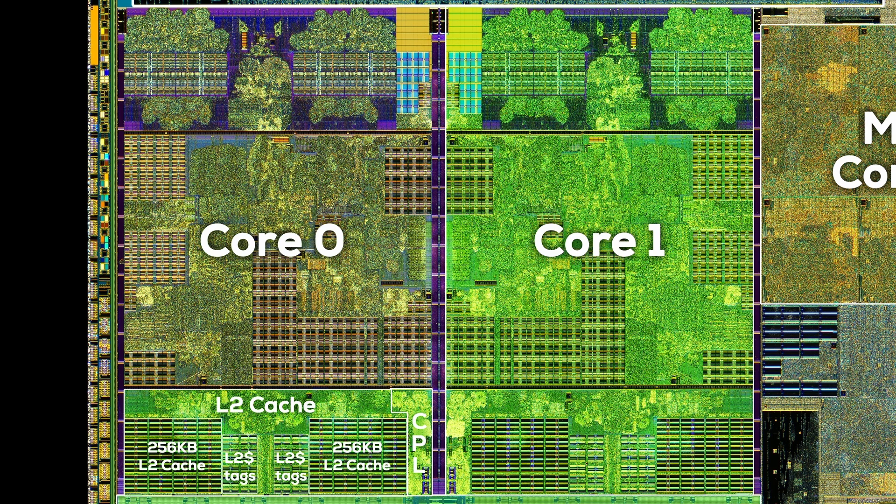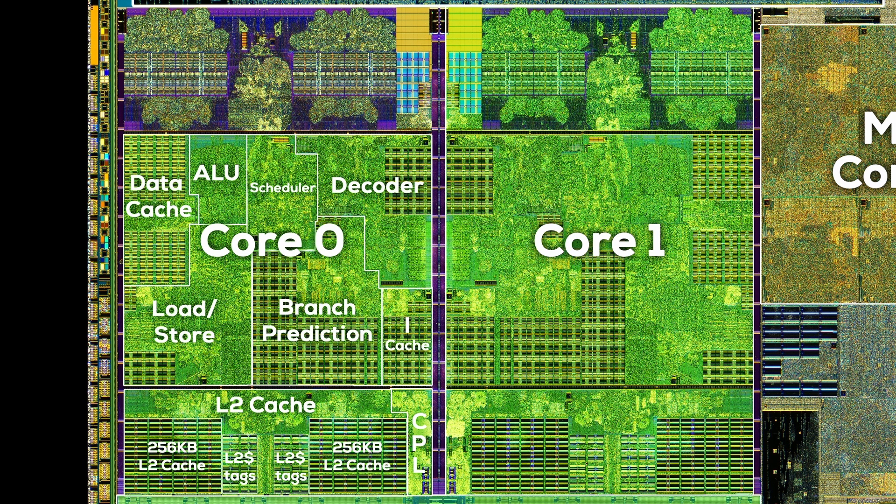The next area of the CPU core, the integer unit, might look a bit all over the place at first, but even here we can identify the individual parts. It's super interesting how much area of a modern CPU core is actually used for cache. We started with the L3, then the private L2, and now inside the core itself there's even more cache. Top left we have the data cache, bottom right the instruction cache, and as you can see, the load/store unit, branch prediction, and the decoder also have visible cache cells, though much smaller in size — we are only talking a few kilobytes here.